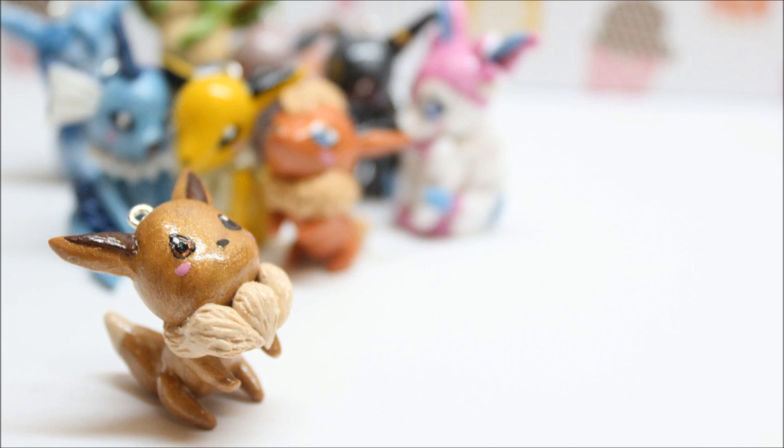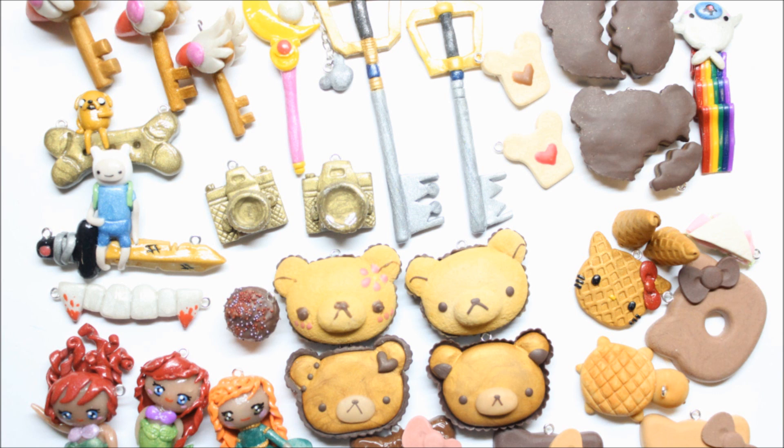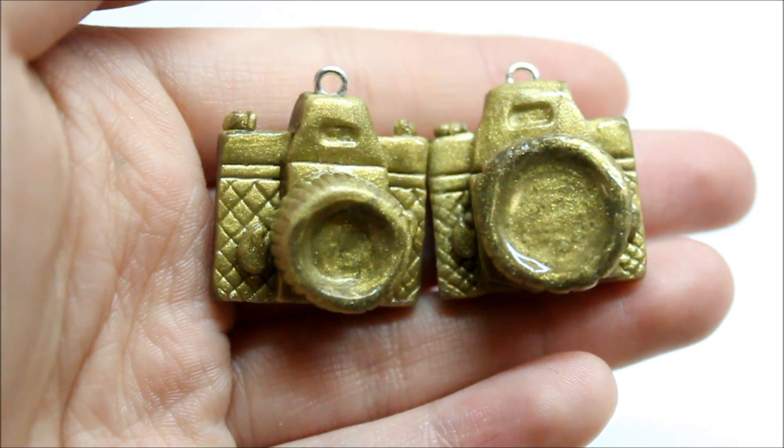Hey guys, my last charm update before this one was the evolutions, and the one before that was back in February. I'm gonna try to post more charm updates, and if you want tutorials on these charms just let me know and I'll see if I can make them for you.